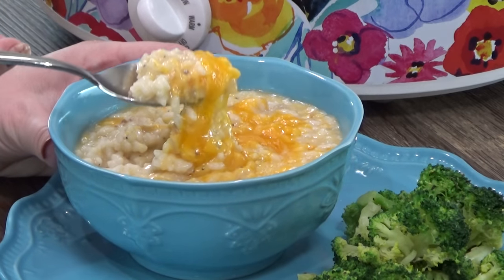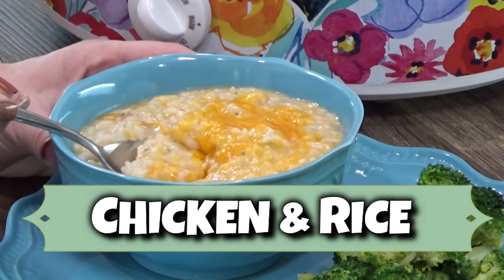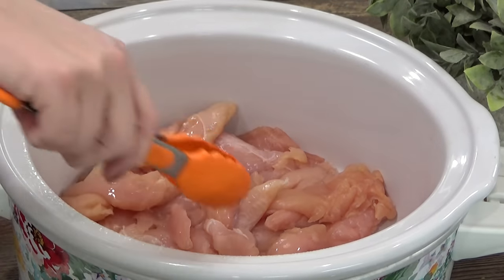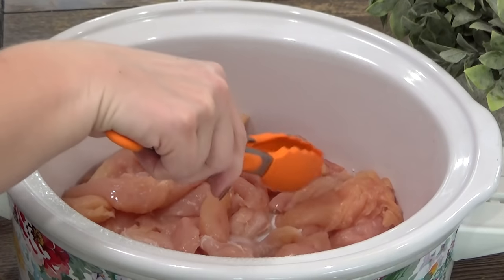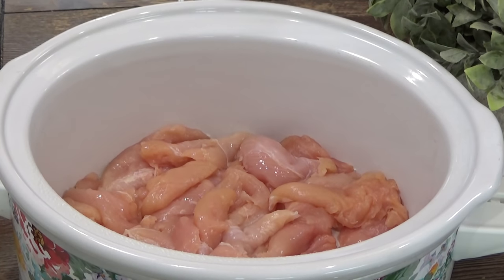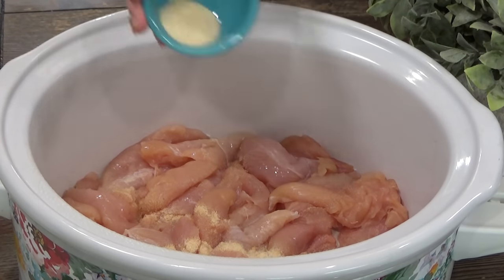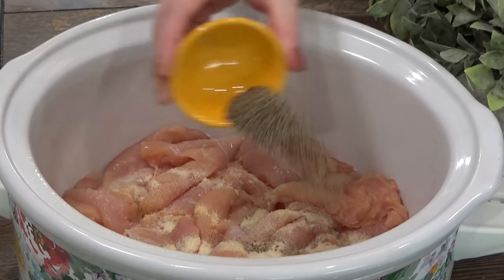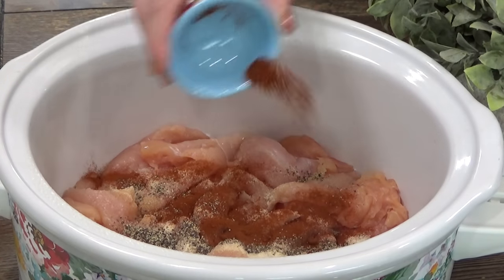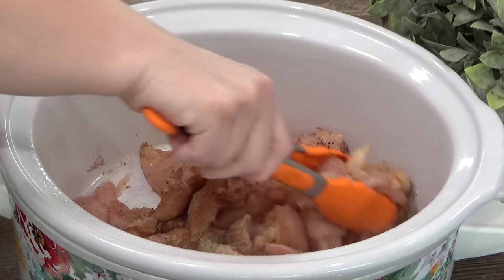Now that brings me to another really easy recipe that is kid-friendly. I'm going to be making cheesy crockpot chicken and rice. To my slow cooker, I'm going to add about one and a half to two pounds of chicken tenders — I'm using chicken tenders because that's what I have, but you definitely could use whole chicken breast or even chicken thighs. And now I'm really going to season up this chicken: first, I'm adding one teaspoon of garlic salt, one teaspoon of onion powder, about half a teaspoon of black pepper, and then half a teaspoon of paprika. I'm going to go ahead and toss the chicken around in all of these seasonings and spices.